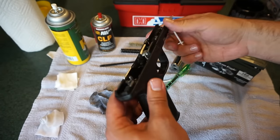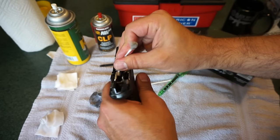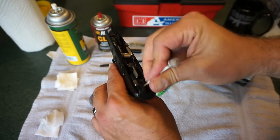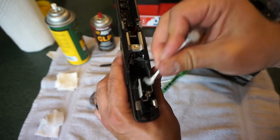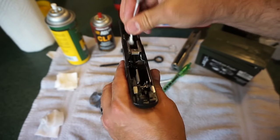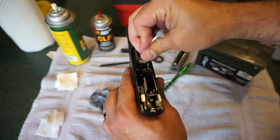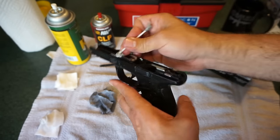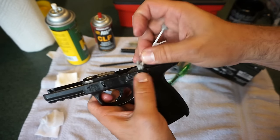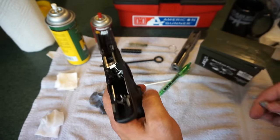That looks pretty good — we definitely got the carbon off the area where the trigger mechanism is. Just put a little bit of CLP down here and really get a deep clean around this area. If you're experienced enough, you could probably disassemble this portion further, although I've never really had a need to. When I replace the trigger I'm going to have to do some open-heart surgery on the gun anyway. It's always nice to get underneath that slide stop lever — whatever you want to call it, it does the same thing in the end.